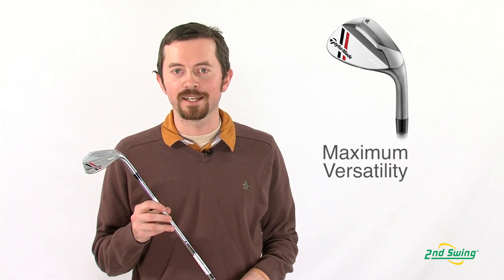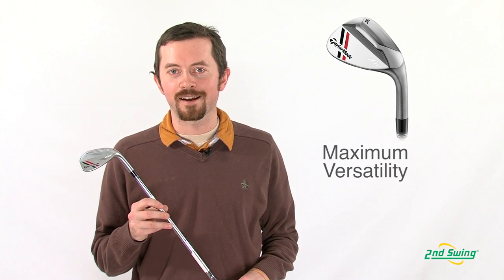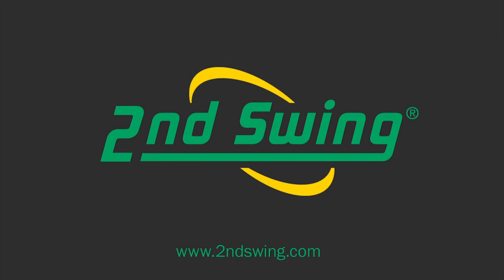The ATV wedge is made for the player looking for maximum versatility in every shot and every lie possible. Feel free to stop by SecondSwing.com or at any of our two locations and get fit by one of our certified TaylorMade fitters. Thank you guys.